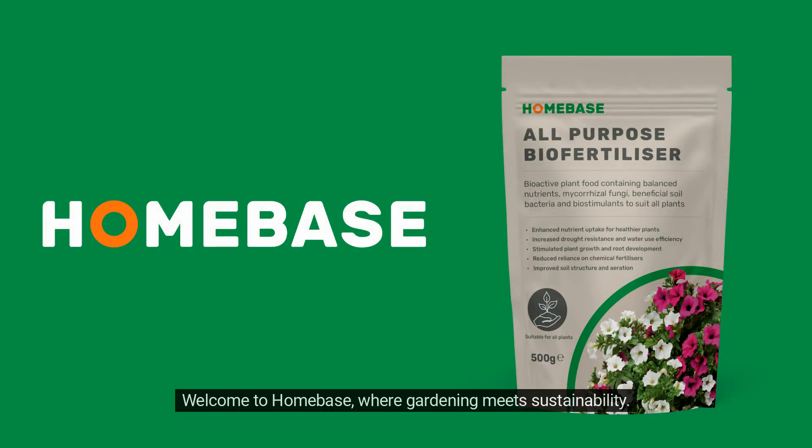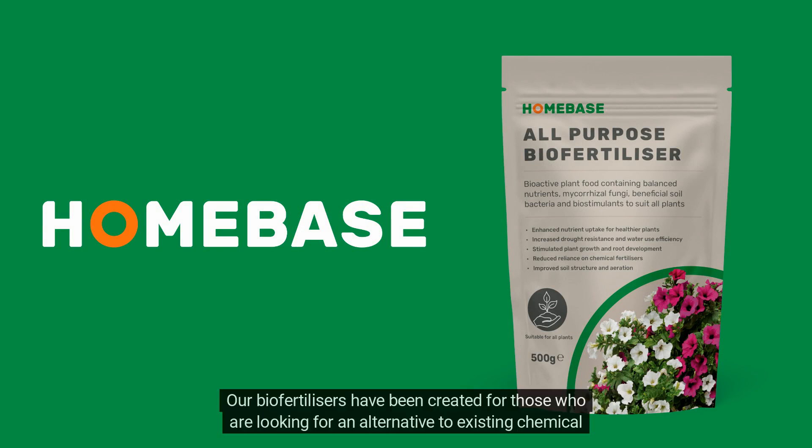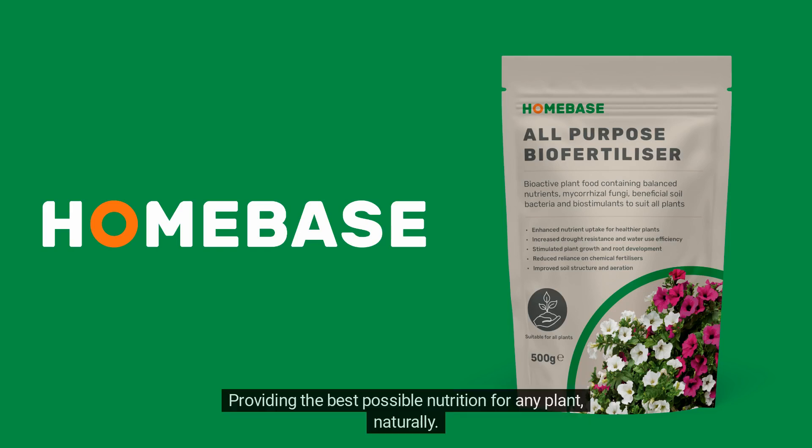Welcome to Homebase, where gardening meets sustainability. Our biofertilizers have been created for those who are looking for an alternative to existing chemical feeds, providing the best possible nutrition for any plant, naturally.